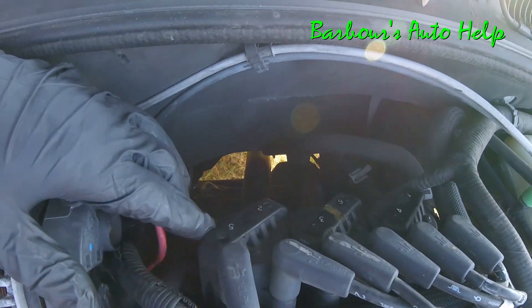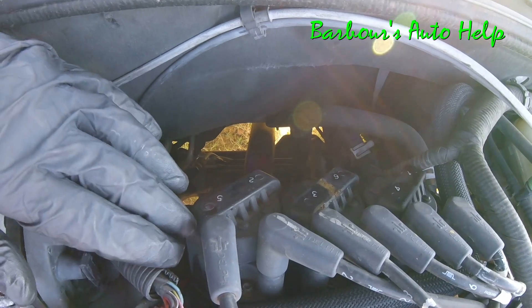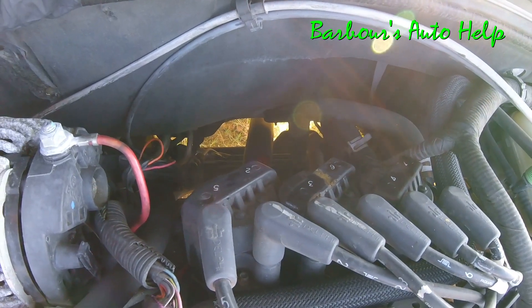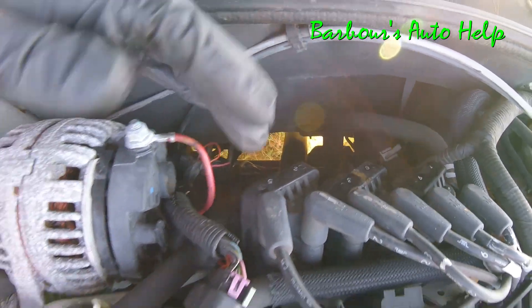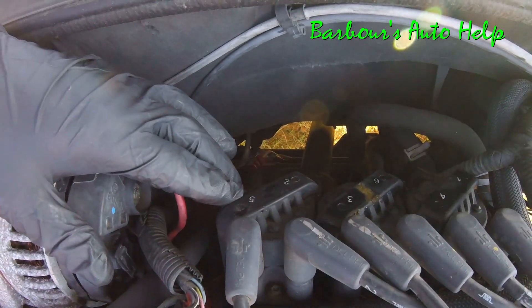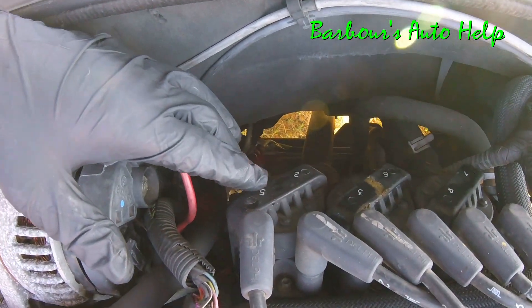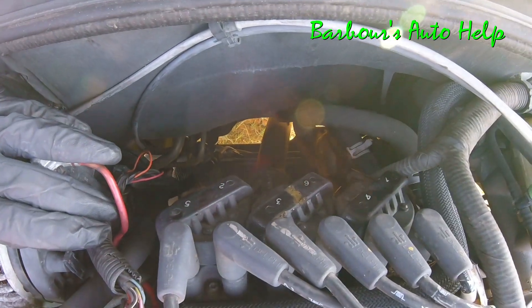By the way, this is the correct placement of each of your coils. A lot of times people may service their vehicle and replace the coils, and you may not have numbers. So this is the front of the engine. These are the coils here, just for reference. And these are the numbers you need to see, and this is the order in which those numbers are laid out.